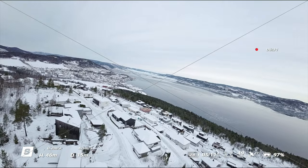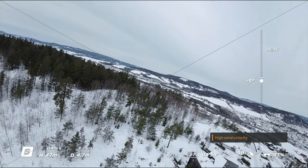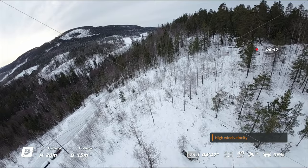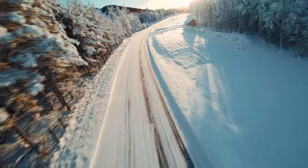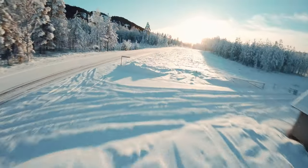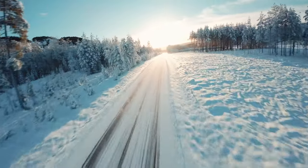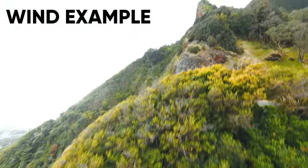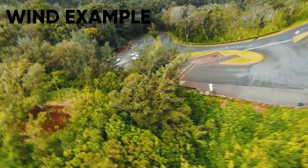One of the worst enemies for any drone is wind. Wind can not only give you unstable footage but also drastically reduce your flight time as the motors have to run faster to keep the drone level. Flying in manual mode, the wind won't affect you as much, but cold temperatures combined with high winds are not a good combination for battery life. In some scenarios you'll be forced to push the sticks further, so the best way is to either avoid flying in high winds or fly as low as possible.